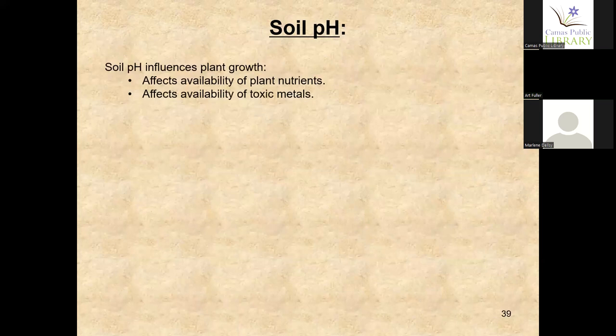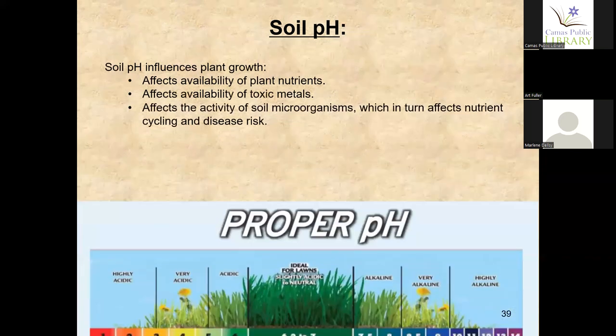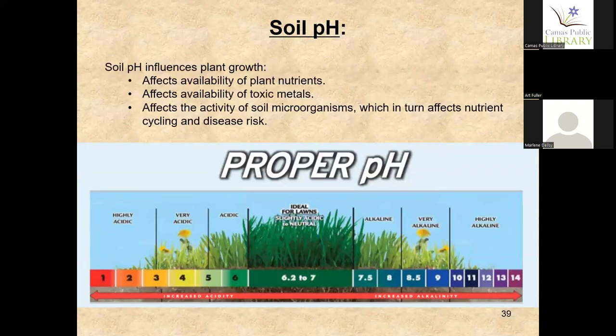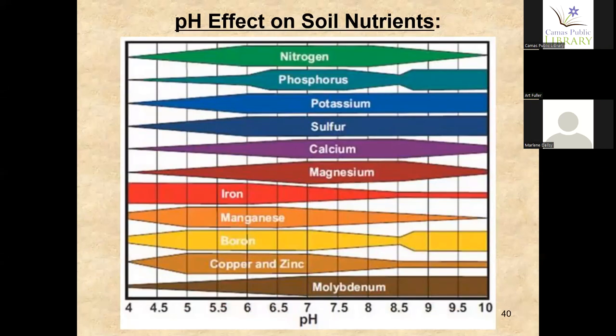pH can affect the availability of toxic metals and how microorganisms react. A pH of 6.2 to 7 is pretty normal — that's where your ground and lawns are very lush. As you go up and down the scale, it affects how plants thrive. This chart shows how nitrogen and all your nutrients get taken in by your plants — some nutrients increase or decrease in availability depending on pH — this tells you how your basic nutrients are absorbed.